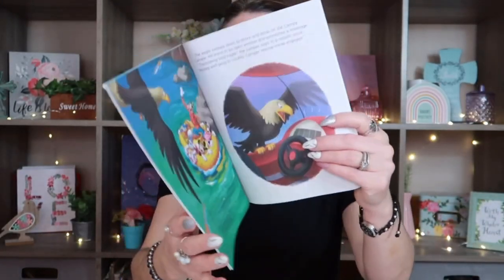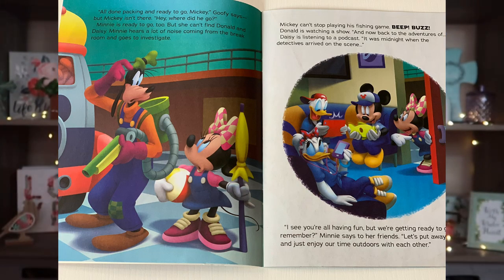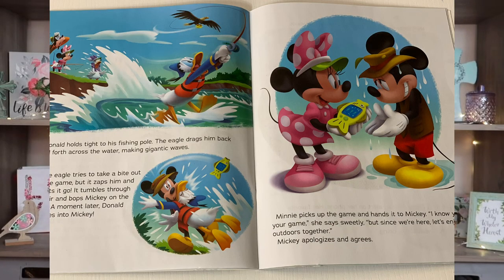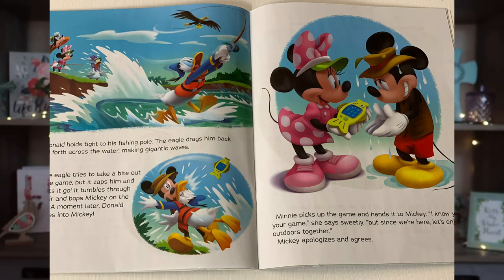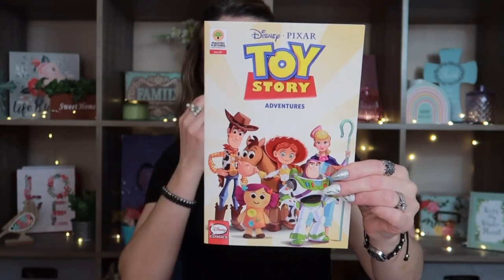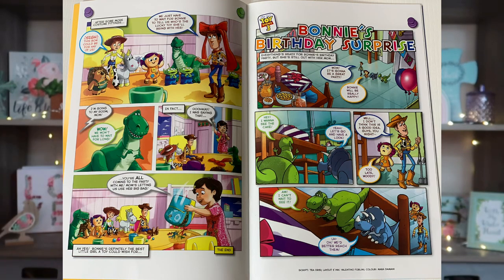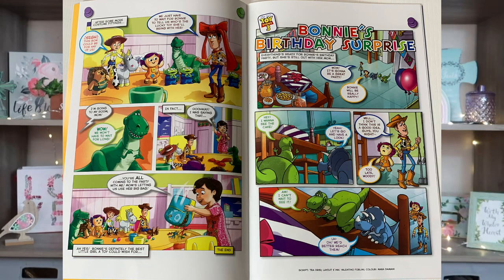Going down the book section, I also found this Disney Junior Mickey Campy Camper Day — it's a Bendon book as well, a really cute short hardcover. You can definitely use these for their actual purpose and read them to your kids. I also saw they had a Toy Story one I hadn't picked up yet, so I grabbed that too. It's by Peachtree Playthings.